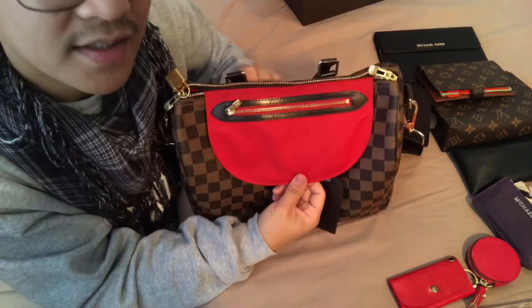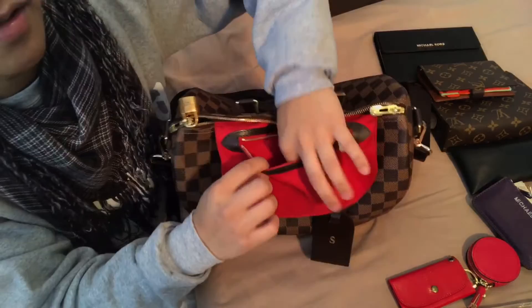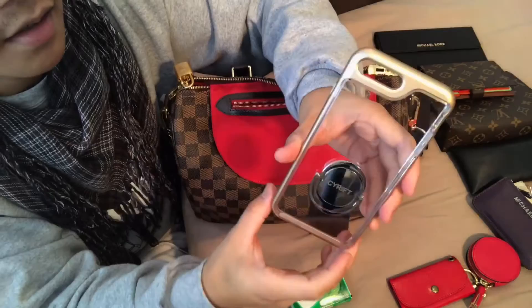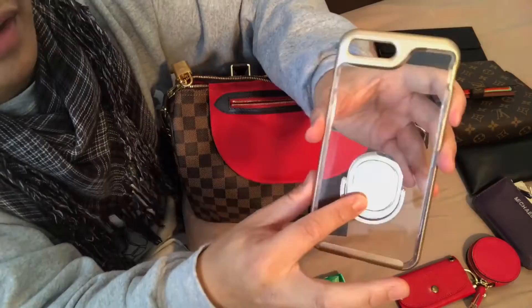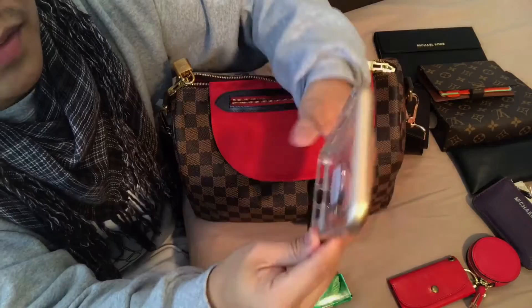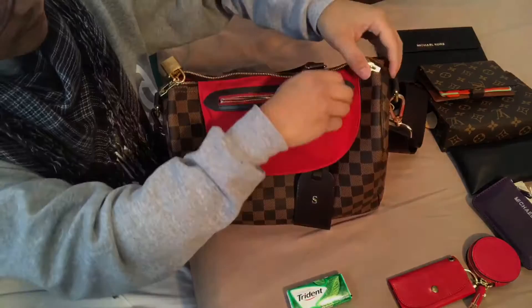The zipper compartment does fit an iPhone 7 Plus. I usually keep spare gum in there. Here is the phone case I use — it's from Caseology, made of hard TPU plastic with a gold bumper. The ring is the brand Serift from Amazon, and it sticks onto the case to stabilize the phone. I upgraded from an iPhone 6 and needed this to stabilize the phone in my hand. It does fit in the compartment — you put it in one side at a time.